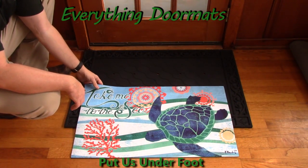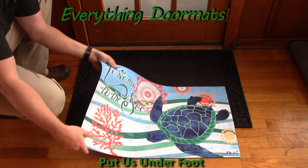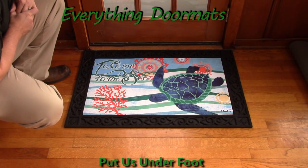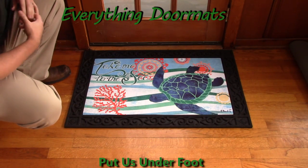Use it as a standalone mat by itself — with its slip-resistant back it won't slide around — or you can pair it with one of our insert trays. Here we've got it paired with our scrollwork tray, and as you can see, it really kind of dresses the mat up and gives it a more decorative look.